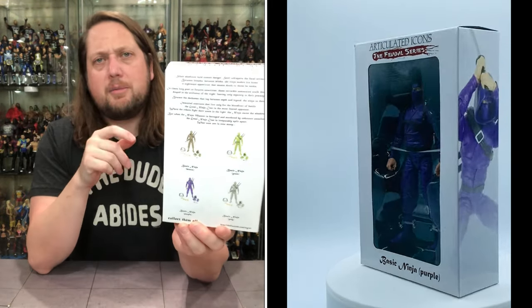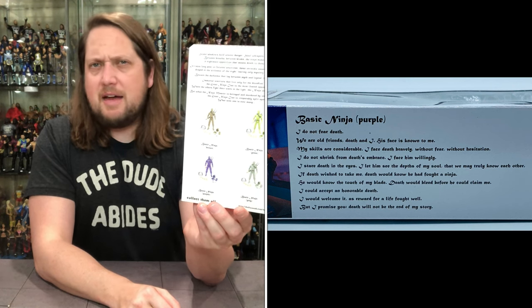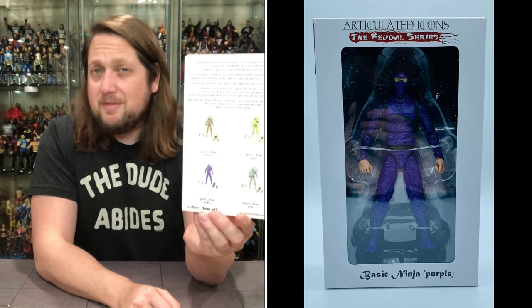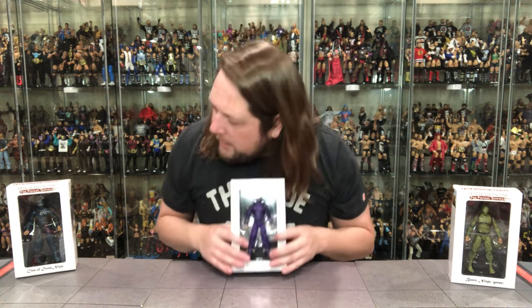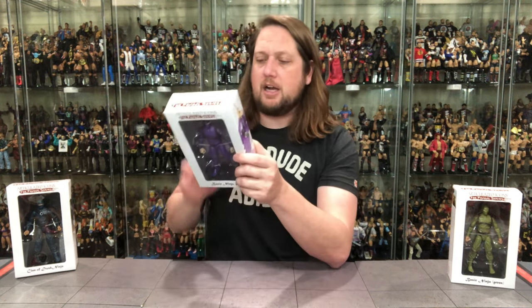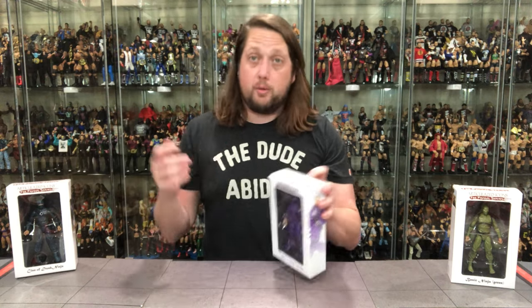On the back you got a little bit of the rest of the crew. We got another big blurb at the top. You got some of the other colored ninjas you can pick up. They did have accessory kits and stuff like that as well, if you want to take your ninja love even deeper. We got basic ninja brown — that's one I just showed here. We got the purple in hand. And then we got the green one. Then there is a gray ninja, a white ninja, a red ninja. I don't have all the colors of the ninja rainbow — I've just got the four we have here.